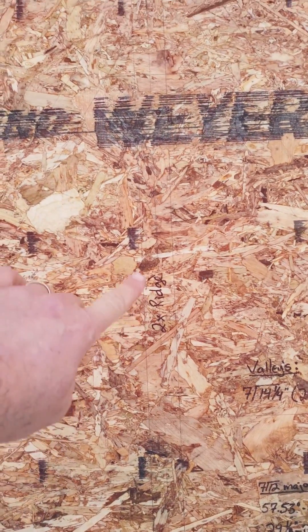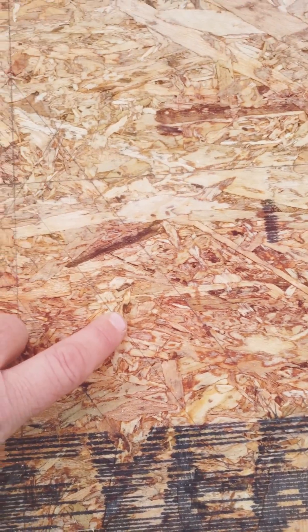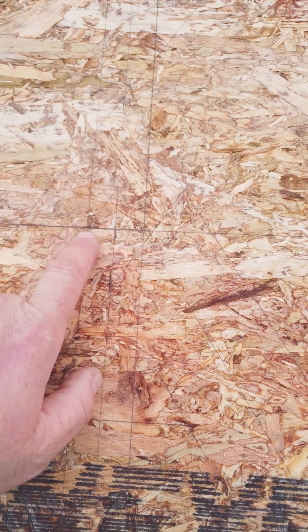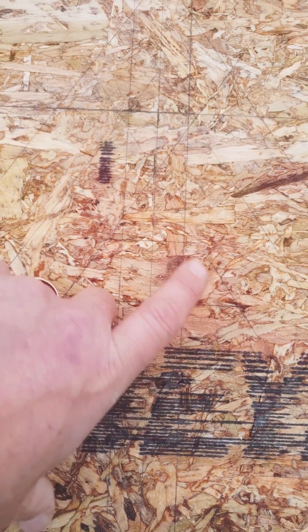Kind of tough to see. This is the ridge. These are my two valleys — I drew one on both sides for illustration purposes. But if you look real close, here's the shared center. This is where it meets the ridge. I'll have a rafter sitting on this ridge going up to the main, and then here is that little jack rafter we were just looking at on either side of the ridge.